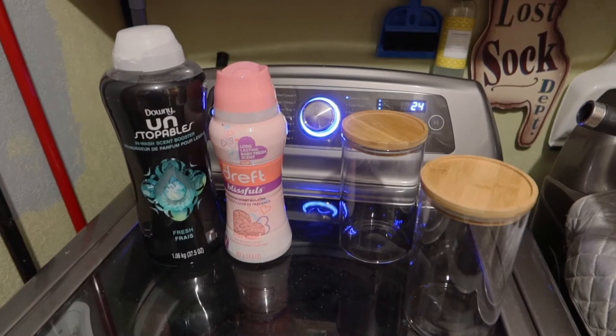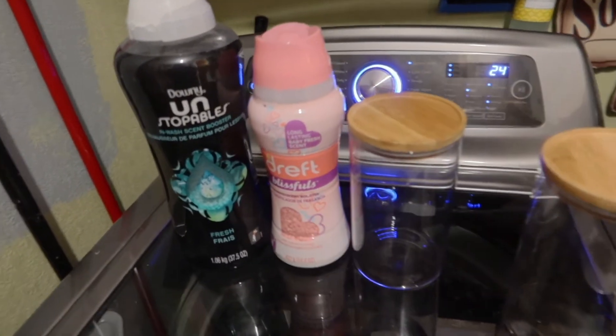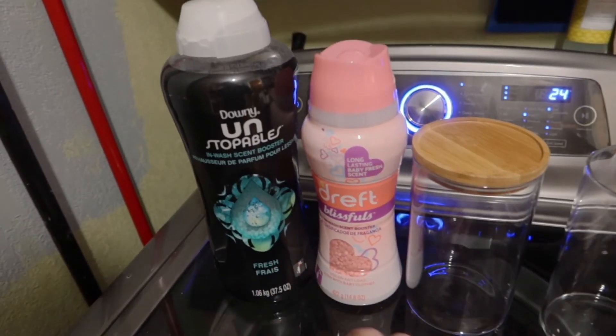With the weather how it is, deliveries are being delayed, but these came in today. I got these glass jars for our scent boosters — we have these for baby's laundry and these for our laundry.